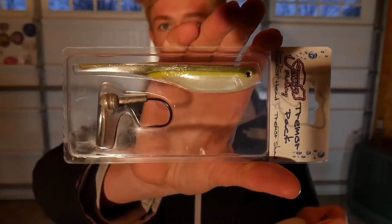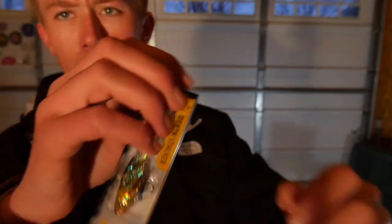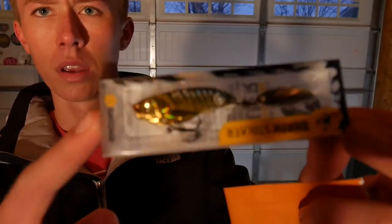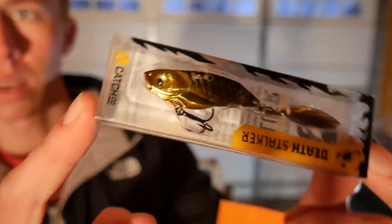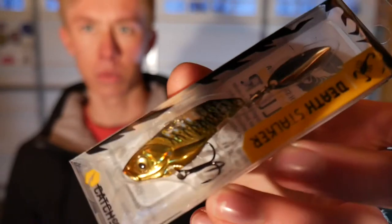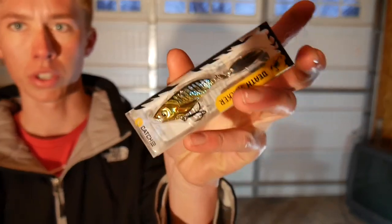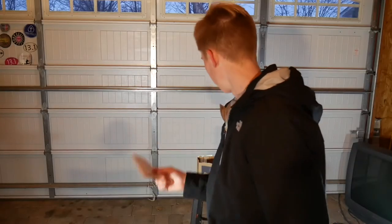The third thing in here is the Catch Co Death Stalker. Let me pull it out — it's a blade bait style lure. It's got a little blade on the back with some good colors on it, made by Catch Co, and it retails for $5.49. These are really great winter baits to create a reaction strike.